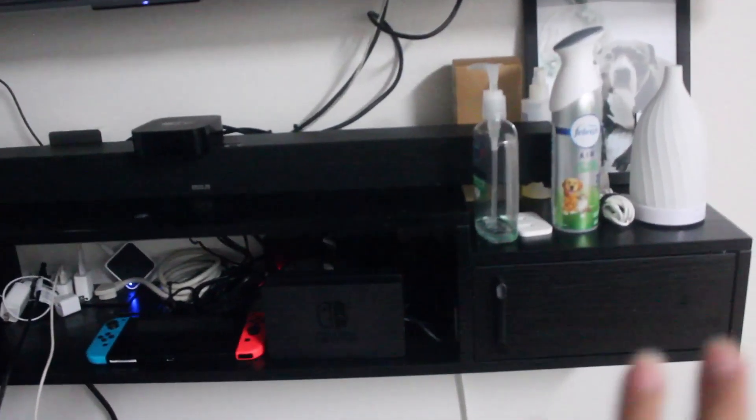We store batteries and extra remotes in it. The compartment is pretty spacious and you can put a lot of things on top of it as well.